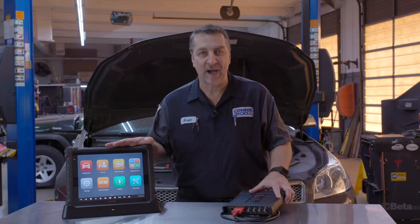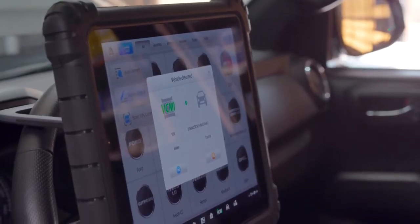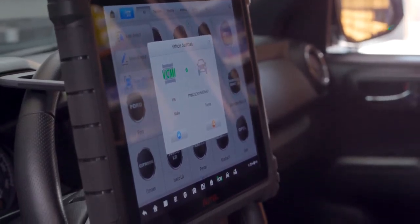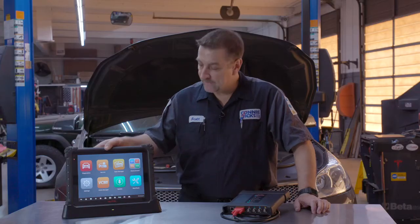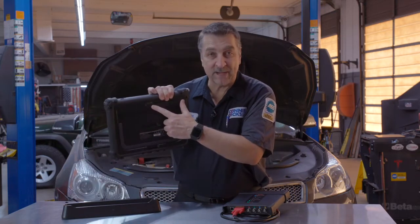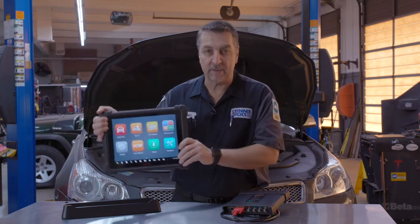Hey, it's Scott Brown with a P10 review of the new MaxiSys Ultra and the new VCMI. This thing is a beast. It's a very powerful processor, 2.3 GHz. It's huge — 12.9 inch display, high resolution, 2732 by 2048. It has 4 GB of RAM. It's a very nice form factor. It has a 16 megapixel camera on the back side and on the front side it's got a 5 megapixel camera.